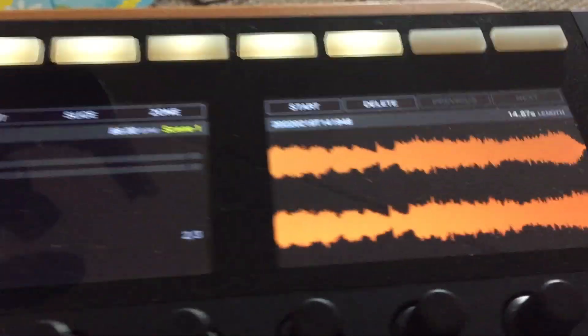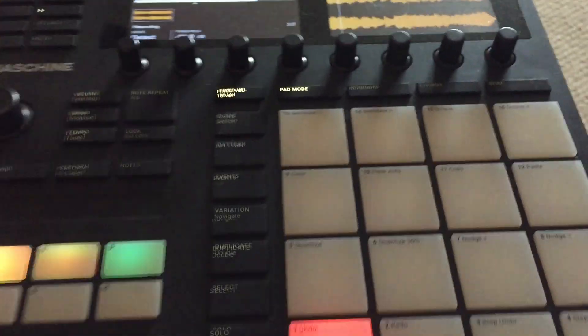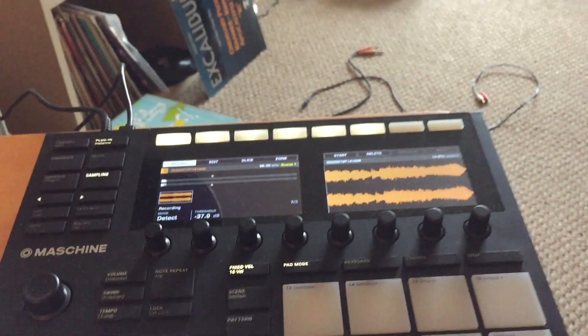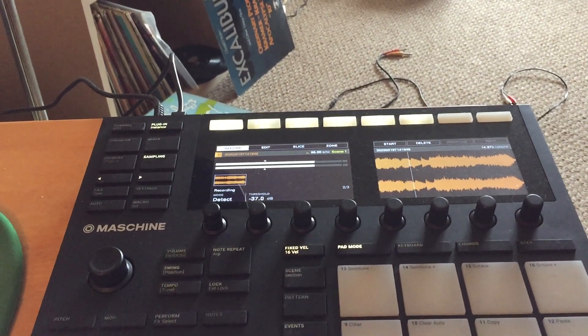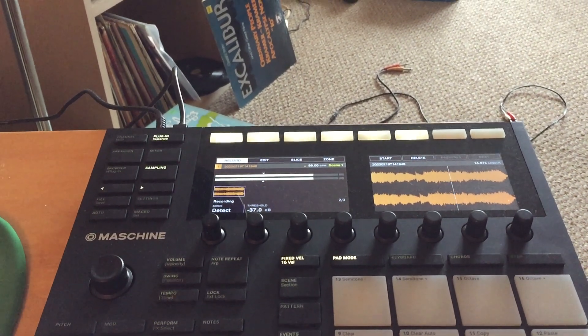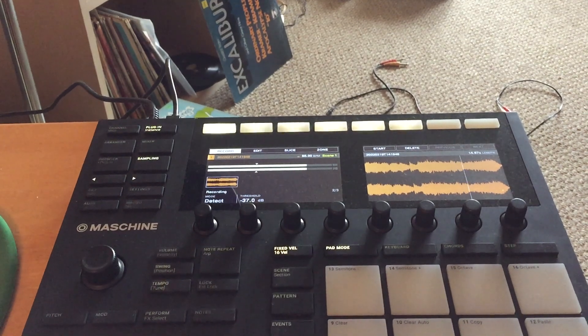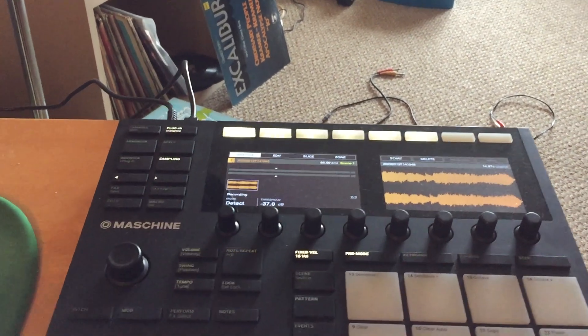We have a sample — and there you see it. Press the pad. It's a crazy sample. That's how it's done.